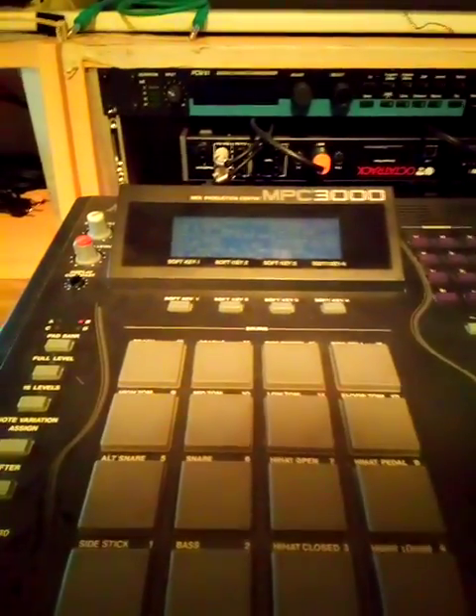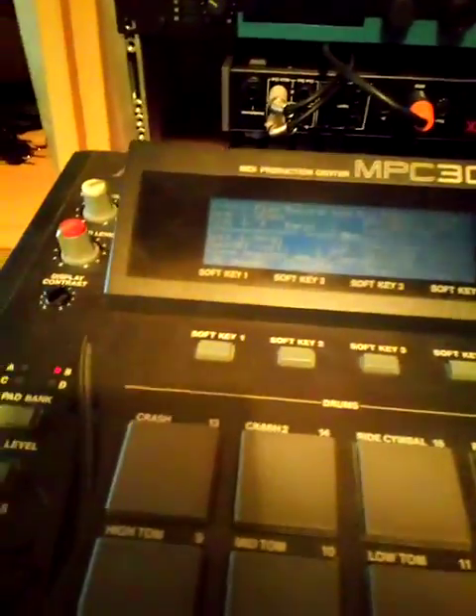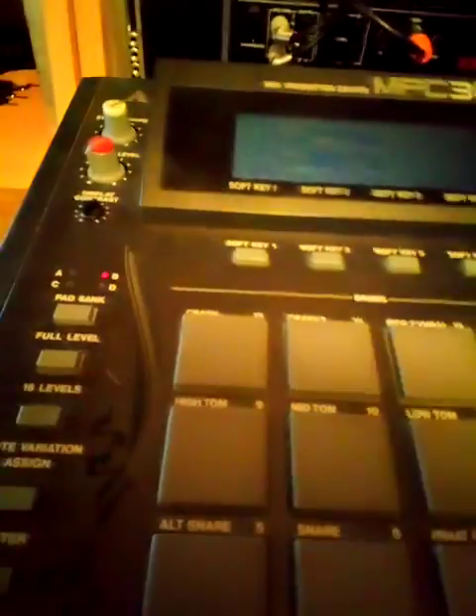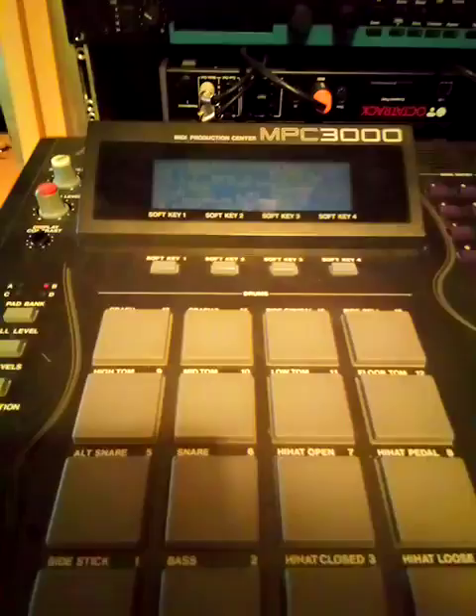I have the pattern set up to 16th notes with a count in. I've done a fluff take there, so I'll just demonstrate the erase — hit erase, do it, erase all the fluff notes.